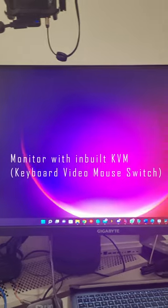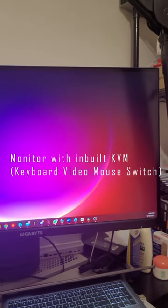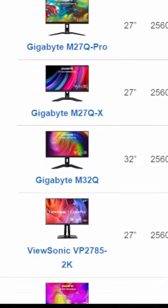And lastly, the secret sauce: a PC monitor with a built-in KVM switch. The one I have here is a Gigabyte M27Q. Here is a list of others you can choose.